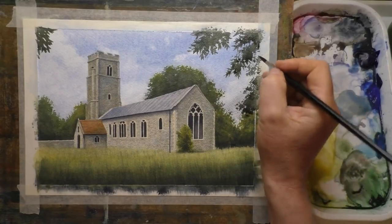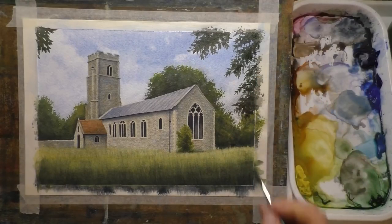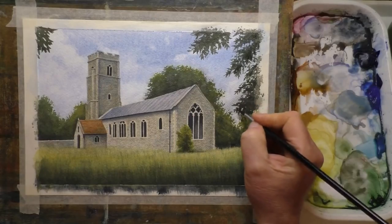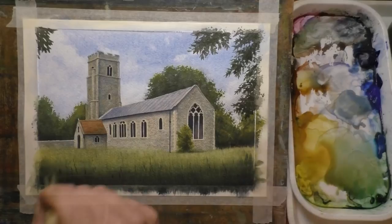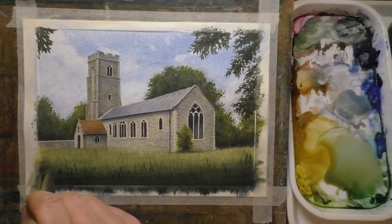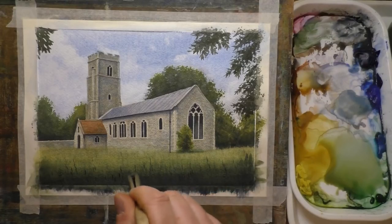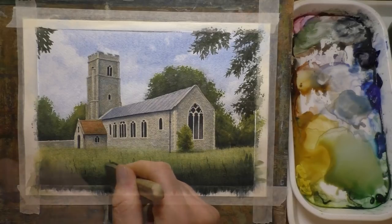I really enjoy working in this medium — it's a refreshing break from graphite. Because some drawings that I do can take 30 or 50 hours, whereas a watercolour, a couple of hours and I can pretty much finish a painting. It's nice just to kind of do that — it's more of a relaxed approach for me with watercolour, and I find watercolour very relaxing and really enjoy using it.